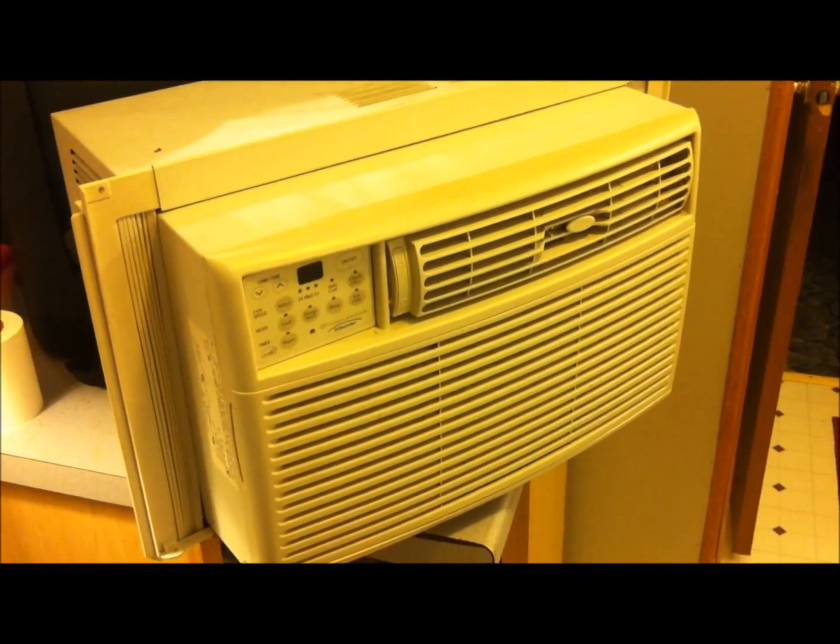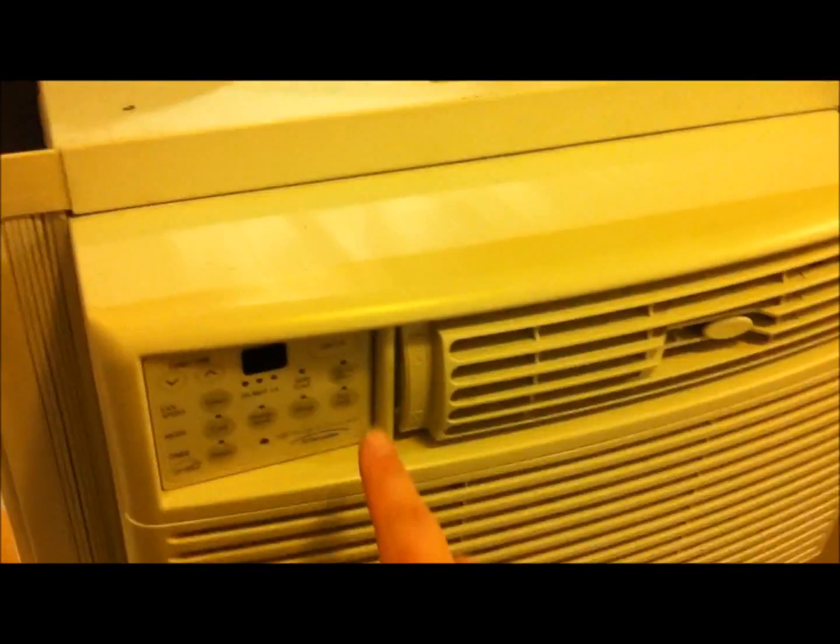I'm here with my Frigidaire Electrolux 2003 5200 BTU air conditioner, and it's having some problems. I took it out from storage, cleaned it, and when I plugged it in, it started making this sound.